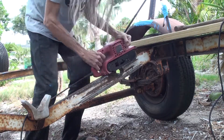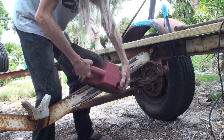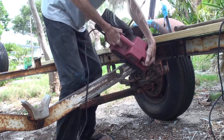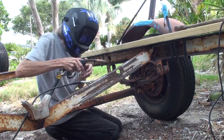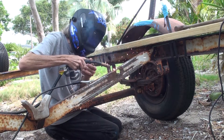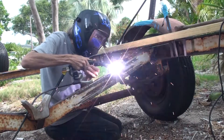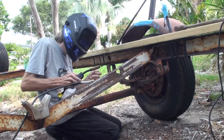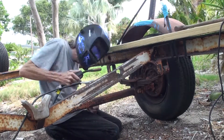I'm starting my repairs by sanding the metal and getting some of the rust off so that my welds can stick to bare metal. Here I'm starting the repair welding a steel strip on top of that C channel to close up where the first crack had broken it.